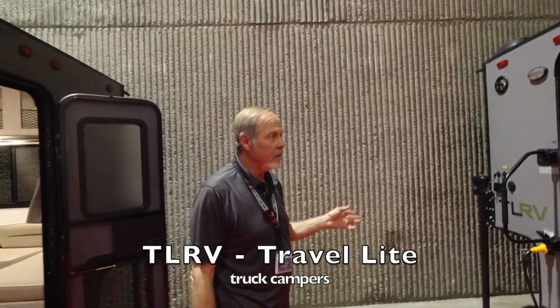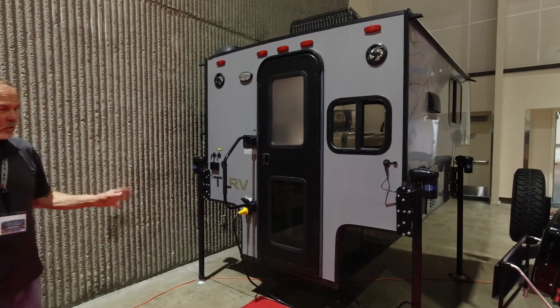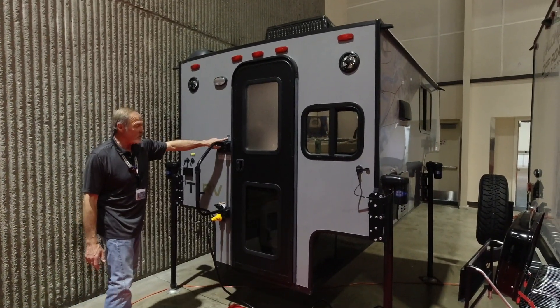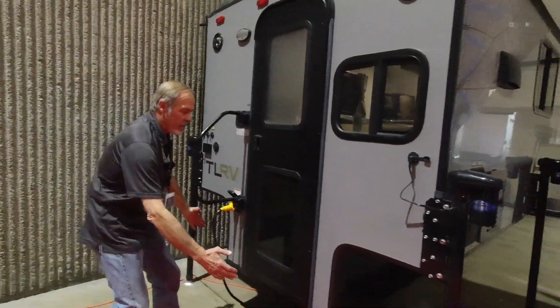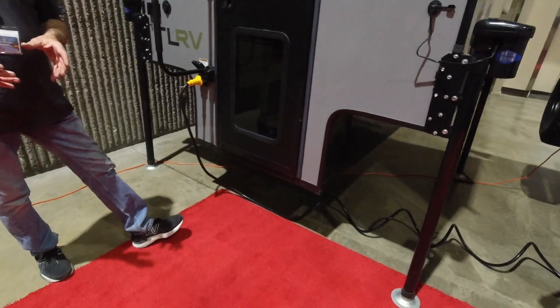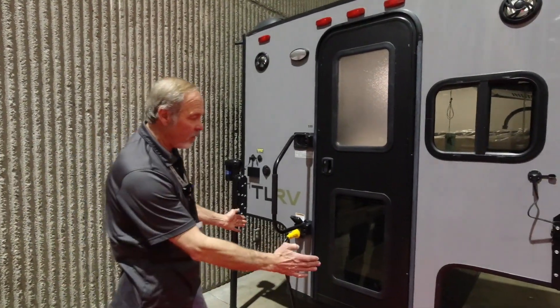What we have here is Travelite's product. This is TLRV, and they build a nice lightweight little truck camper. One thing about Travelite — when they say their model name, that is actually their floor length. So on this model, the 5'9" fits a multitude of trucks. If you notice how narrow it is, we're looking at a Jeep Gladiator, Ford Ranger, Toyota Tacoma, or Nissan Frontier, because we're narrow.